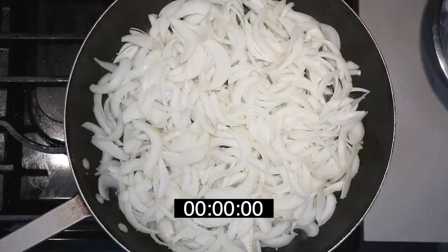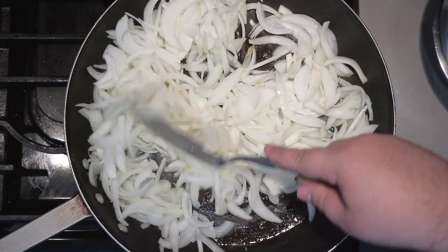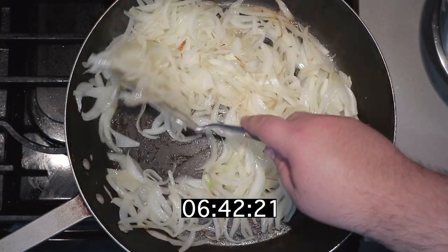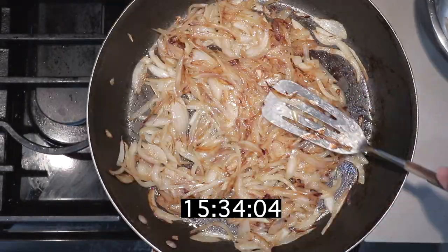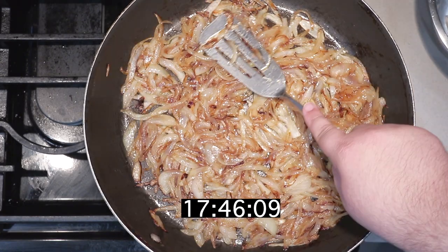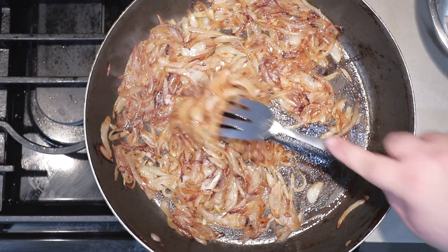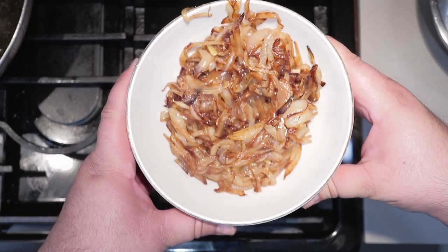The salt will help draw out moisture, helping caramelization, and also adds a little more flavor. I'm going to throw a timer on the other camera to show you how long this is going to take. Give our onions a stir every couple of minutes to prevent them from burning. And bada bing bada boom — you've got caramelized onions in a fraction of the time.